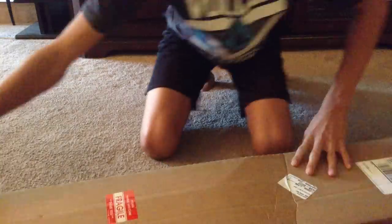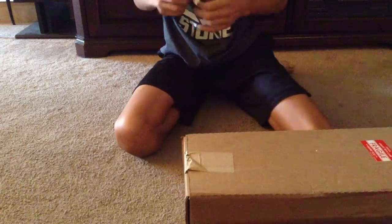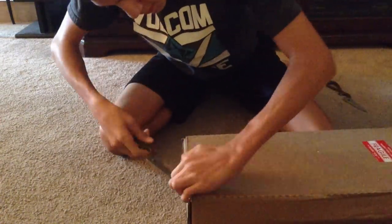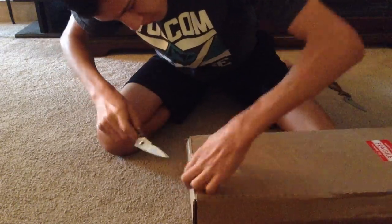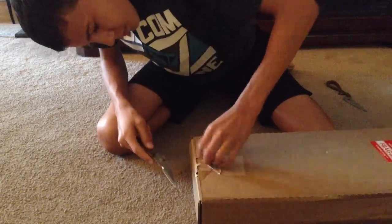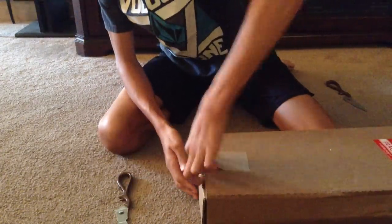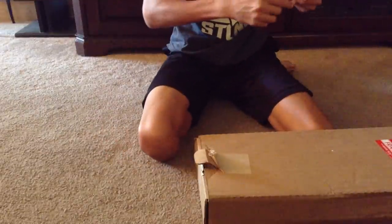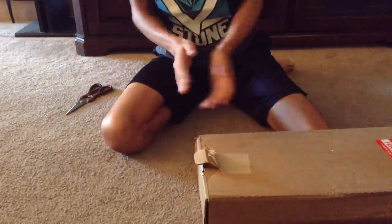So I'm going to open it. A little unboxing here. Oh, come on. Please be good. Come on.